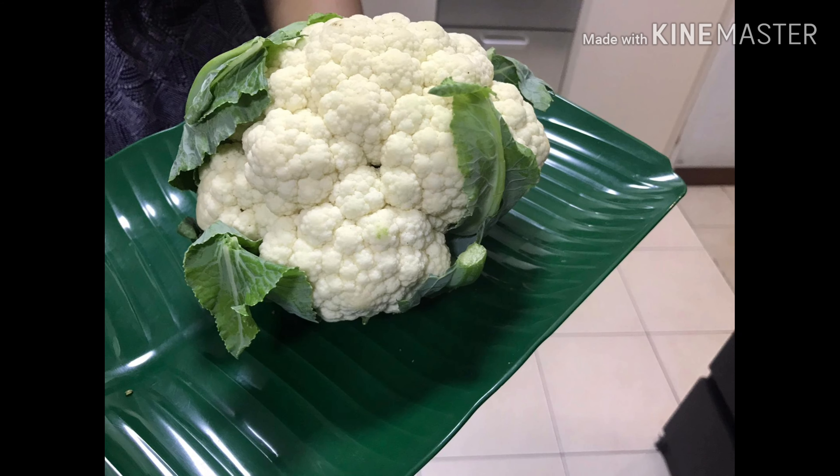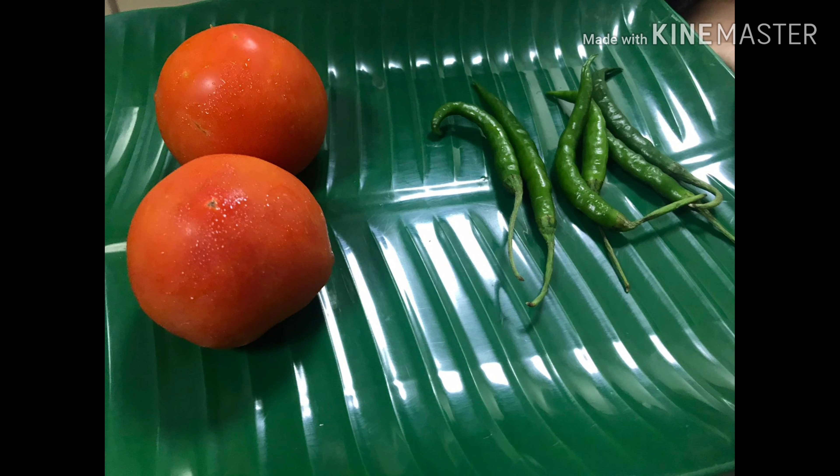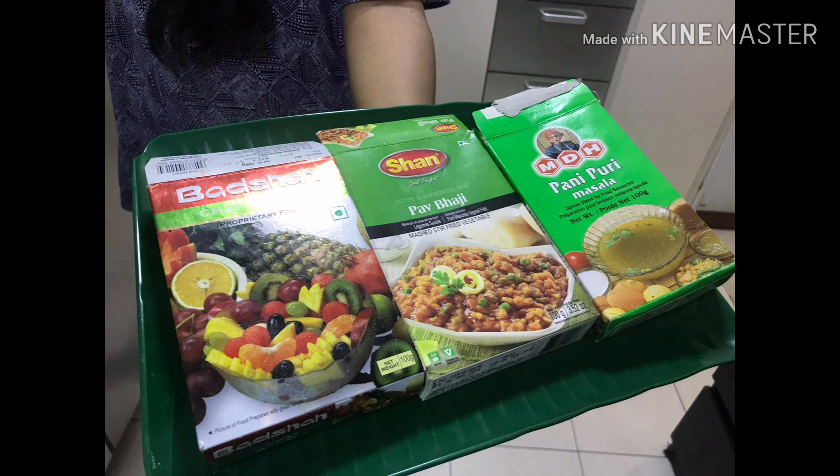Let's see. Add fresh gobi, aloo, tomatoes, and green mirch. Add the masala — pani puri masala and a little masala. Add the main ingredients.